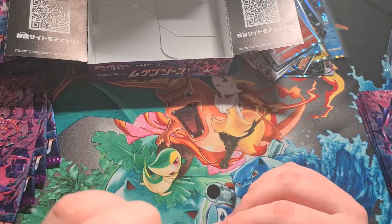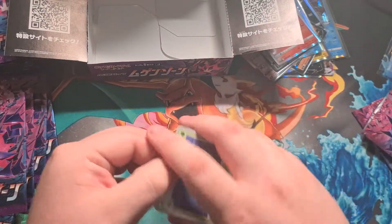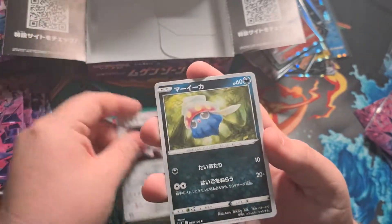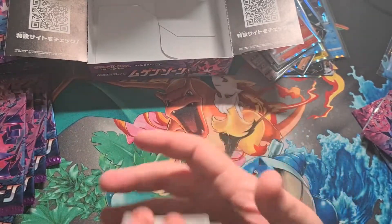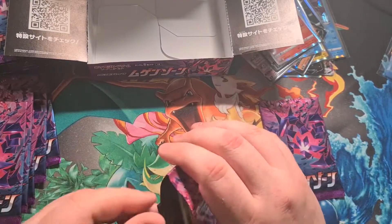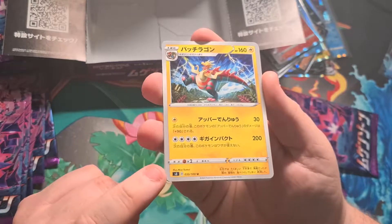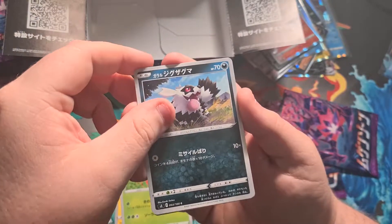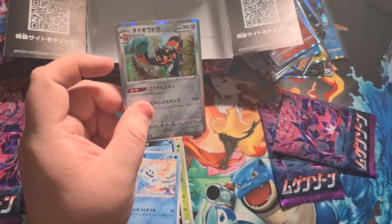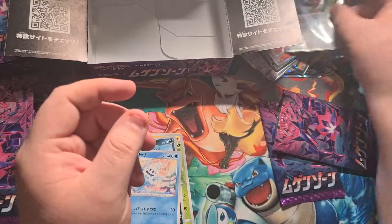Three packs left: Leon's cloak-looking trainer card, a Dartrix, Klang, an Inkay, and a Malamar — one right after the other for the evolution line, that's cool. Two packs left — gold card please! Last two packs: a Parasect, Zigzagoon, Vanillite, Vanilluxe, a Copperajah holo — it's got a V Max, V, full art, rainbow rare, and holo. I think that's his second holo artwork too.